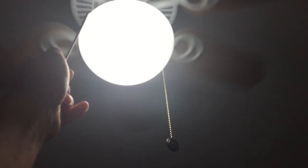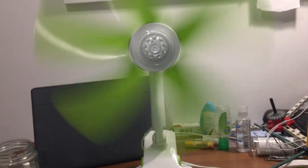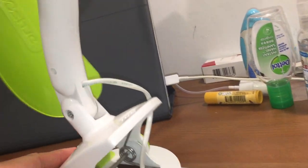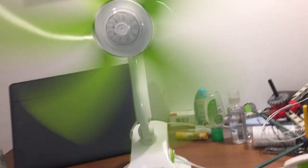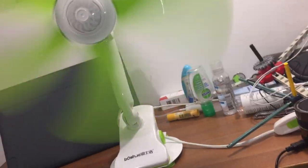I turned this off first. Let's fire it up. Because this fan is a much slower-moving fan than many other types of portable fans, it moves a decent amount of air, but it's pretty quiet.